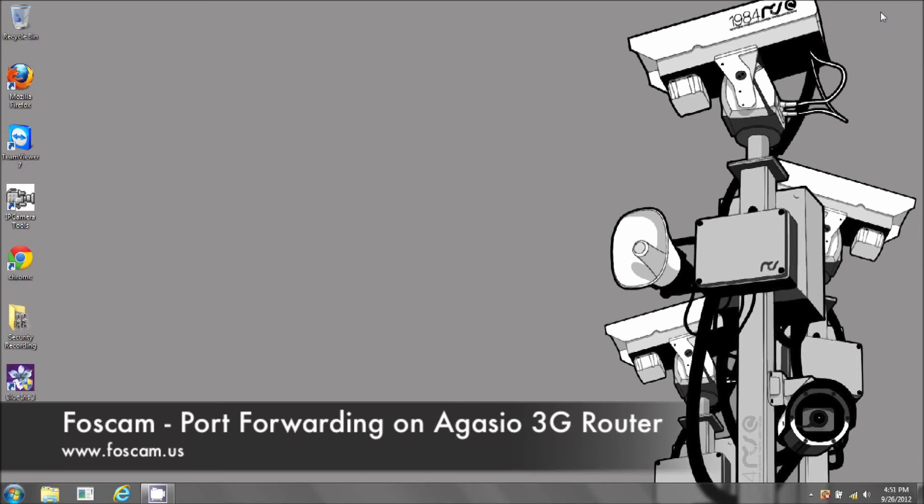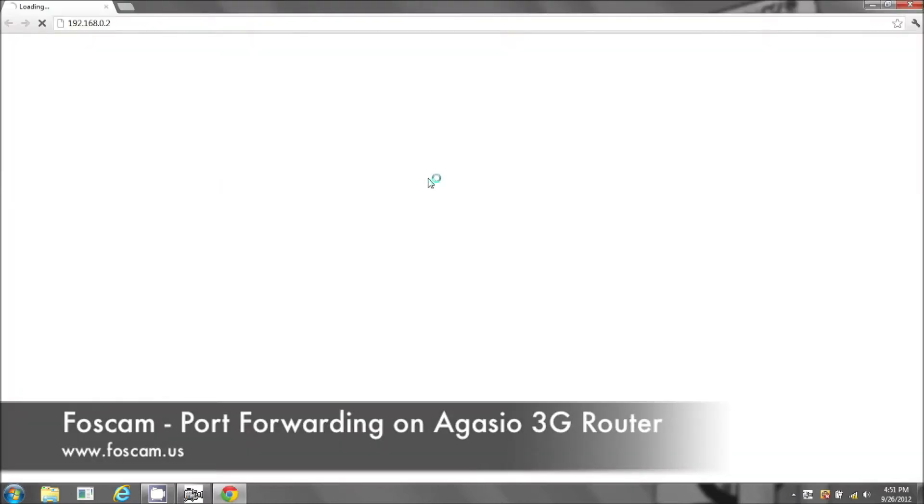Welcome to the port forwarding guide for your 3G wireless router. If you can open up your IP camera tools, open up your camera.